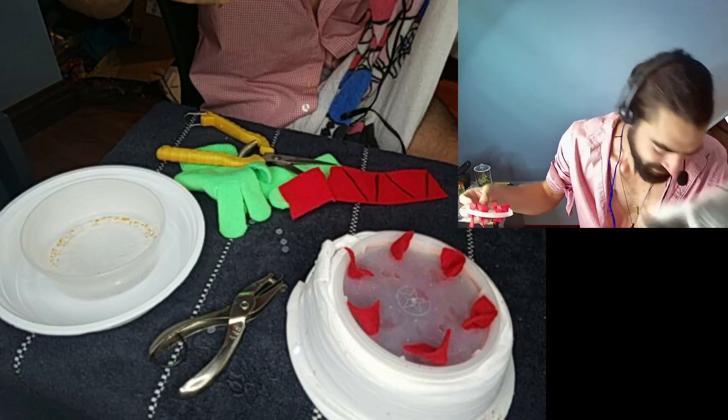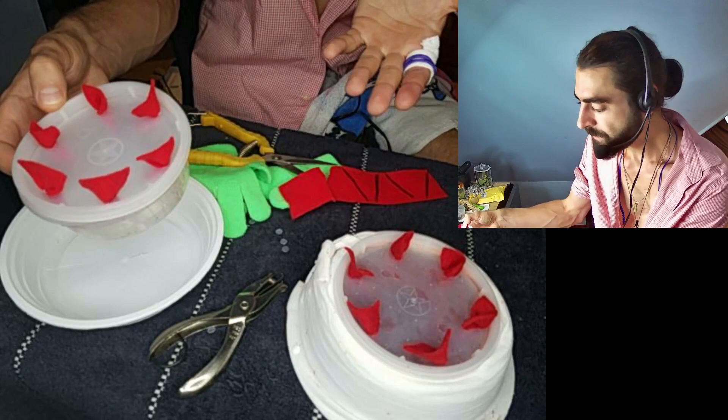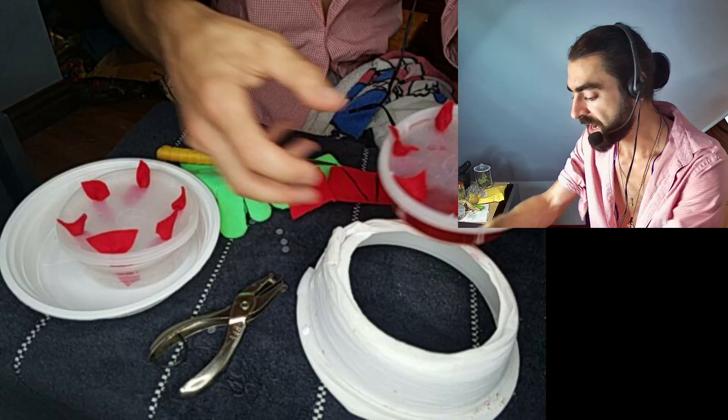Now we've replicated the rim, and I would put that back in my container, fill it with Gatorade, take that out, and swap it. Boom — that's how you take care of your butterflies.